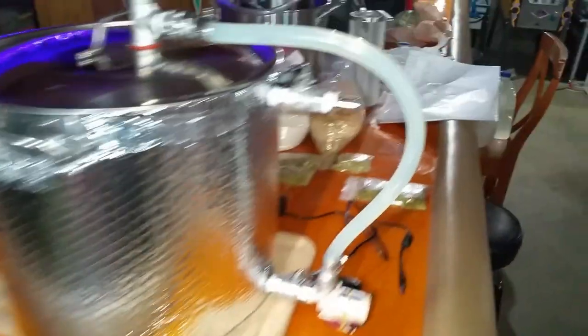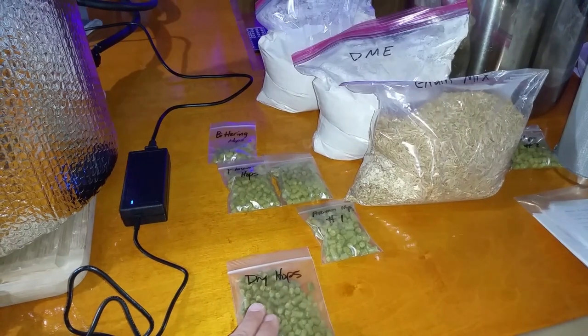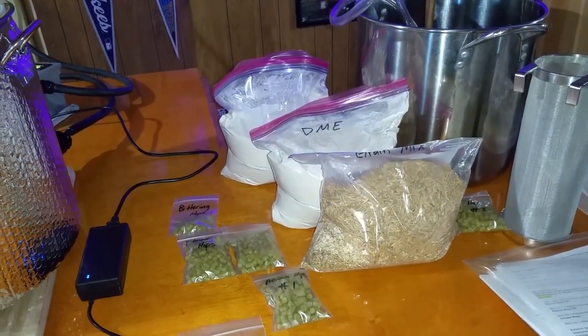For the beer, I have a New England IPA with a custom recipe that I made, using Citra and Mosaic hops. I'm going to be shooting for around 7% ABV and about 56 IBUs.